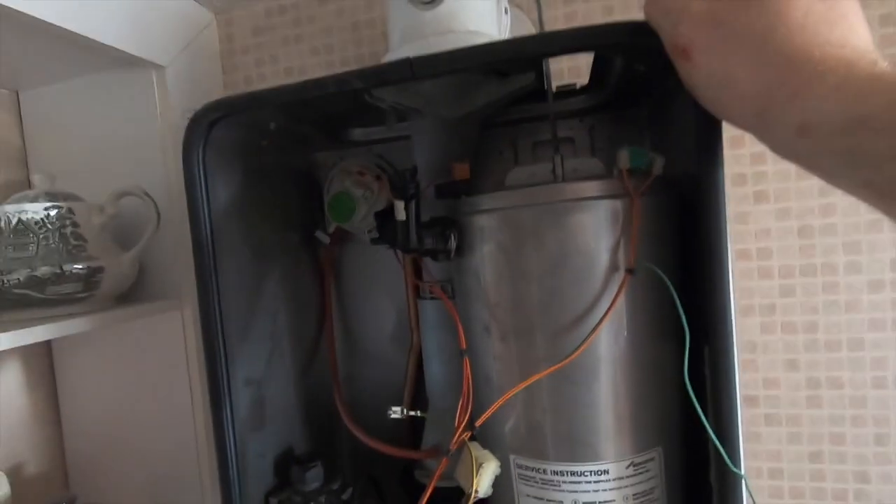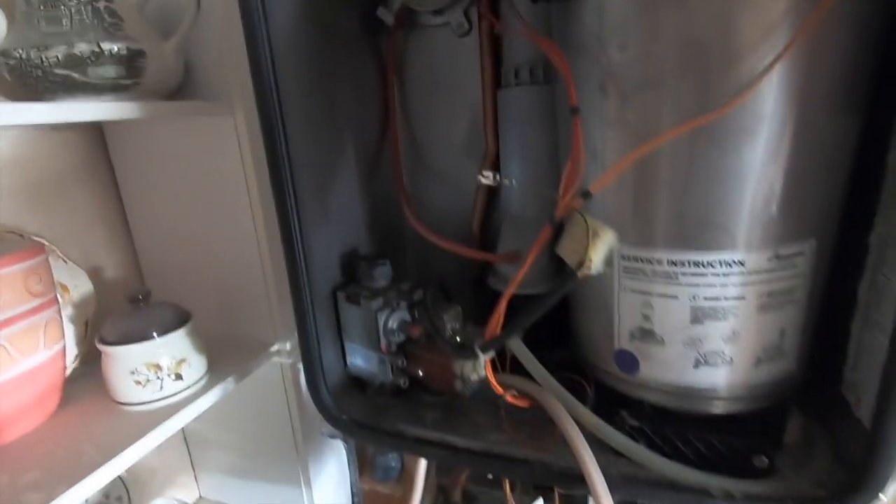Alright guys, I won't bore you with the full service. But I just thought whoever hasn't taken the baffles out before might want to see that. Alright guys, that's going to wrap it up — catch you later.